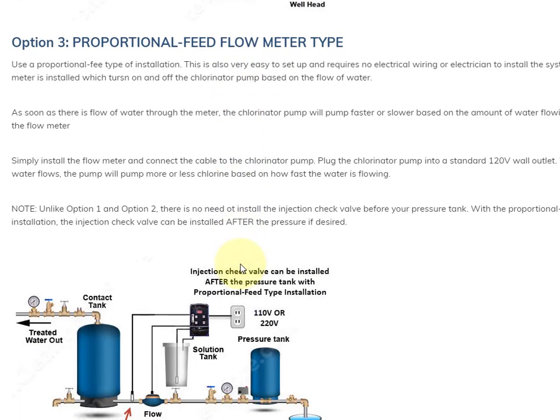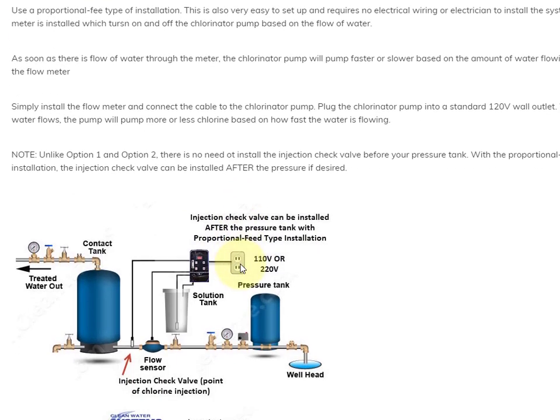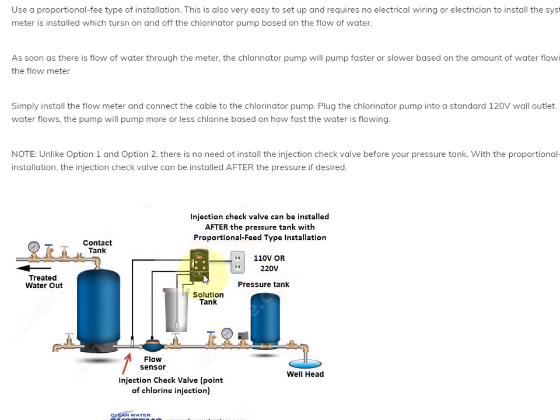The third option is to get a proportional type system. This involves having a proportional chlorinator pump, which we have, and a flow sensor, which looks like a water meter with a cable coming out of it. You just connect the cable to the chlorinator pump and plug your chlorinator pump into the wall. Whenever there's flow, it will turn on the chlorinator pump and it'll run faster or slower based on how fast the water is running. This has the added advantage of not requiring wiring, and it can also be installed after the pressure tank.